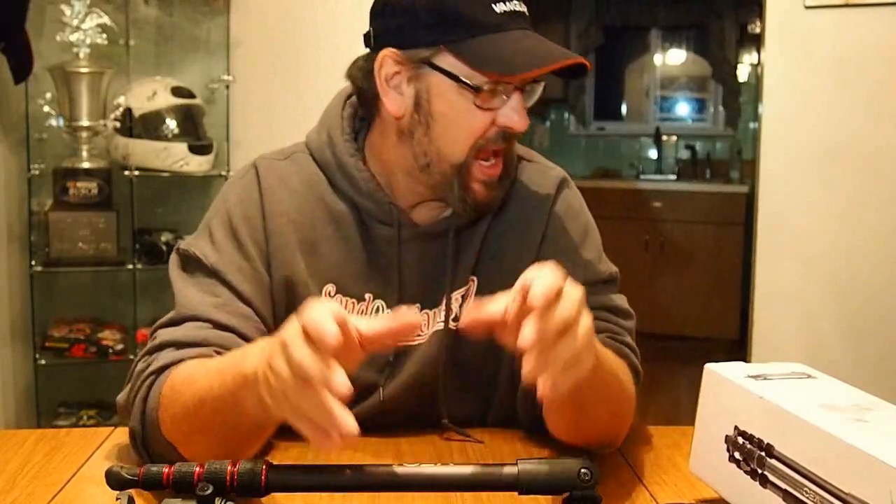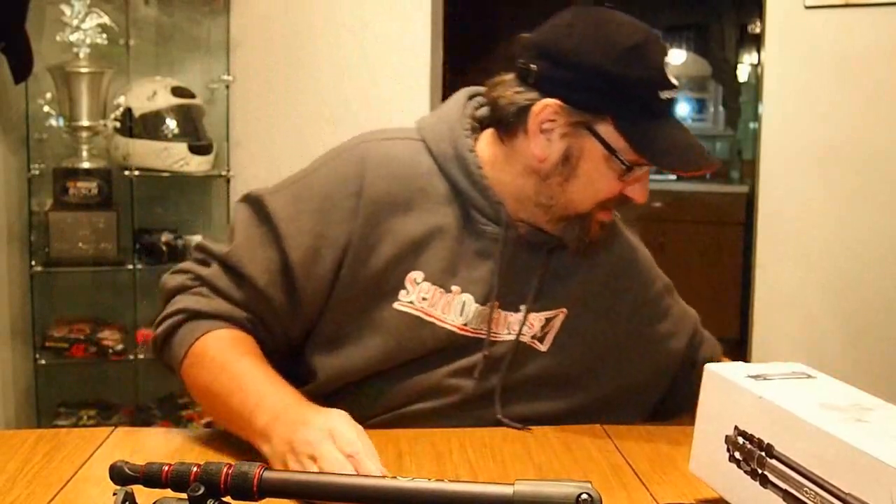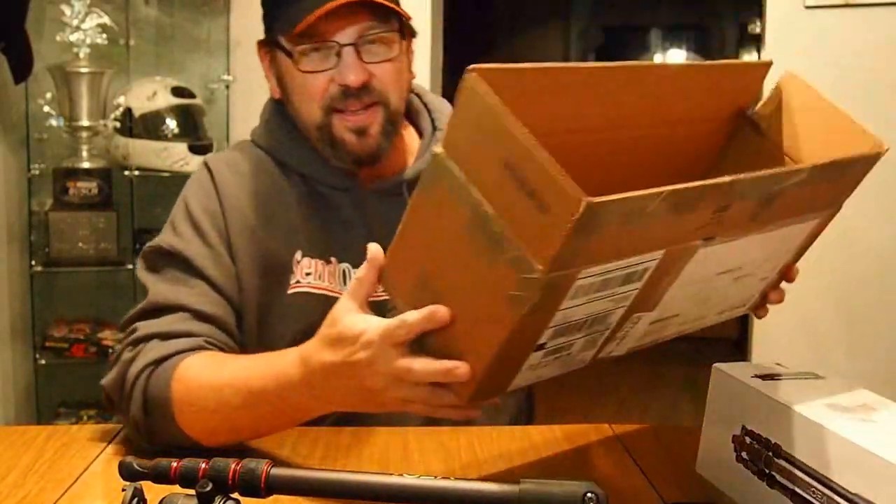If you want the product back, you'll need to put it in a box with your address on it and include the return shipping — because as you can see, Vanguard didn't include a return label, so I'm keeping this one! I'll see you guys later. I am Woody, the Photo Dude.